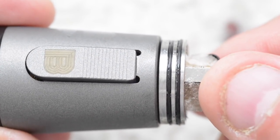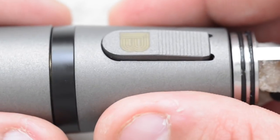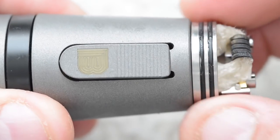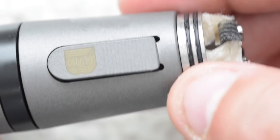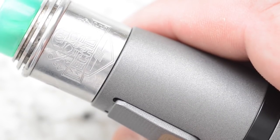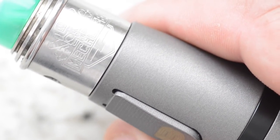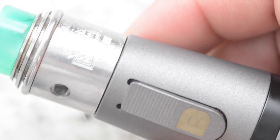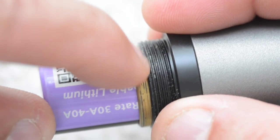If you notice a little space between the RDA and the mech, simply adjust by backing out the Delrin. Once you have full connection with your RDA, tighten it down. Once your battery is set up inside the mech tube with your RDA sitting flush on the top 510 area, just push in on the side fire and it will fire.